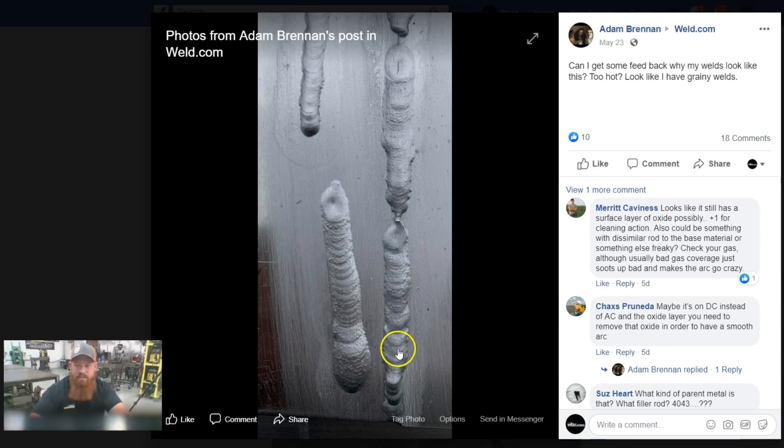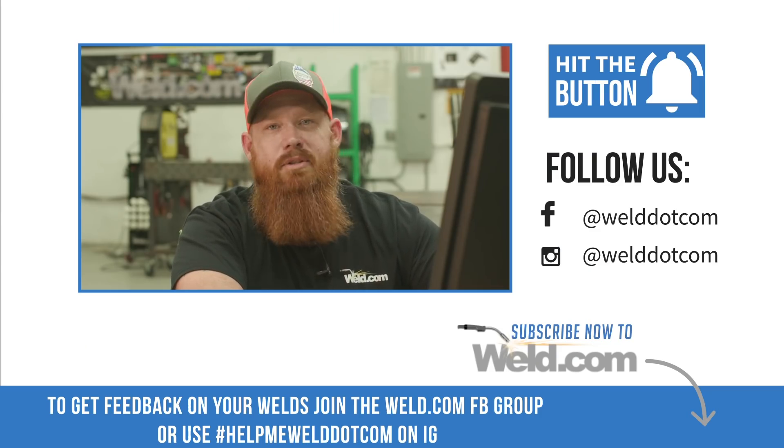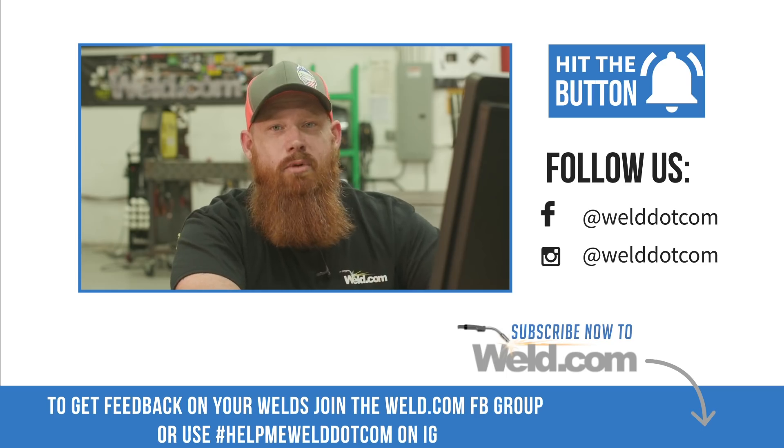Just keep practicing — it looks like you've got a decent start so far. Maybe add a little bit more cleaning action on your balance. Depending on which type of machine you have, I would spend a little bit more time on DC positive because it doesn't look like you have thick material, so you don't need a whole lot of penetration. Run a little bit more towards the positive cycle so you get some more cleaning action — that'll bring up a lot more of those oxides for you. Speed up and just watch your amperage. Please keep us posted in the comments section of your original post and let us know how you're doing — we'll be participating in the Facebook page more frequently.